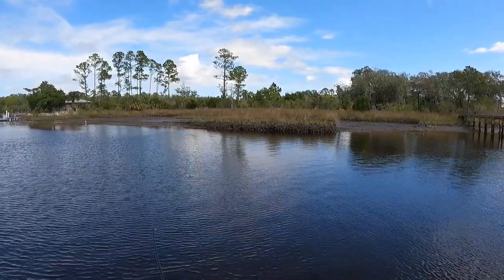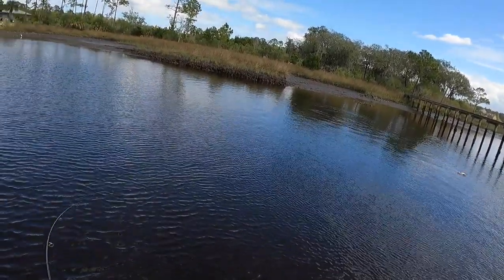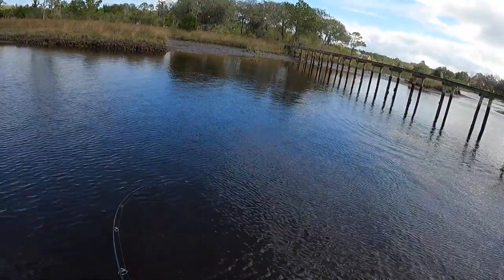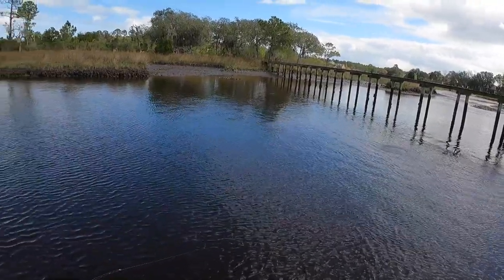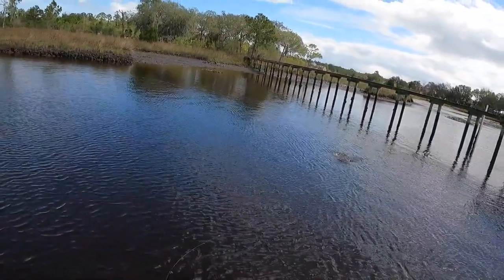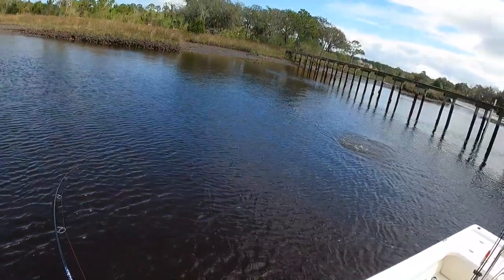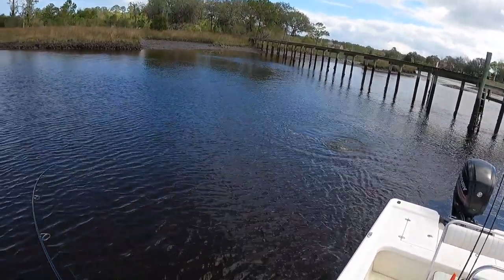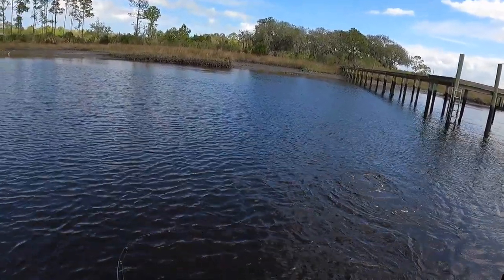There we go — nice red right there! Get him out of the structure — don't go there! I gotta get him out of here guys, he's going right for those docks. Oh man, textbook spot. Gotta get him out of here — that's a good one guys, that's a really nice fish! Come on, get out of here — look at that tail man, he is kicking, trying to get into the main current. On the Fred guys — just like I was saying earlier, this thing is awesome.